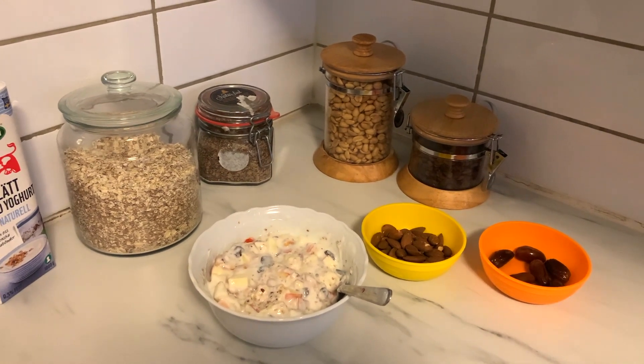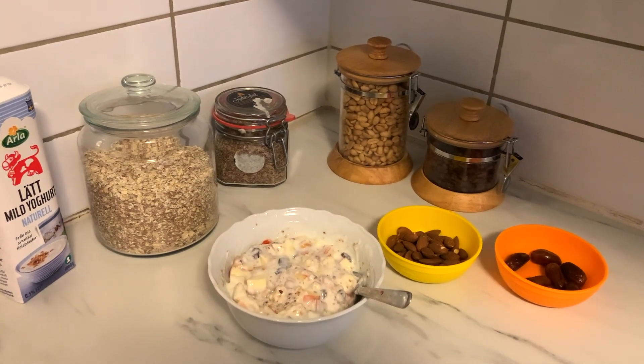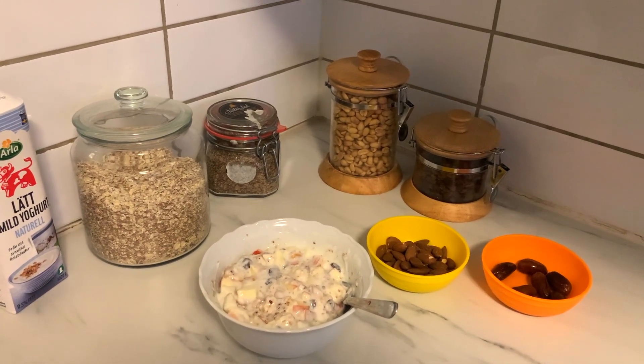You can take this as a healthy breakfast. I hope you liked this video. Don't forget to subscribe, like, share and comment. How do you feel about my recipe? Thank you, bye bye.